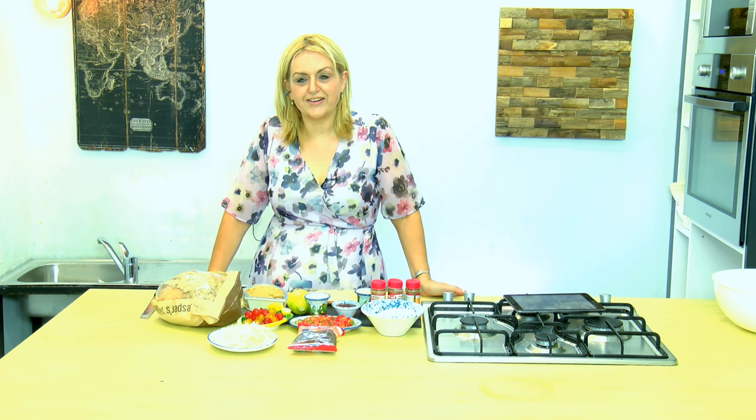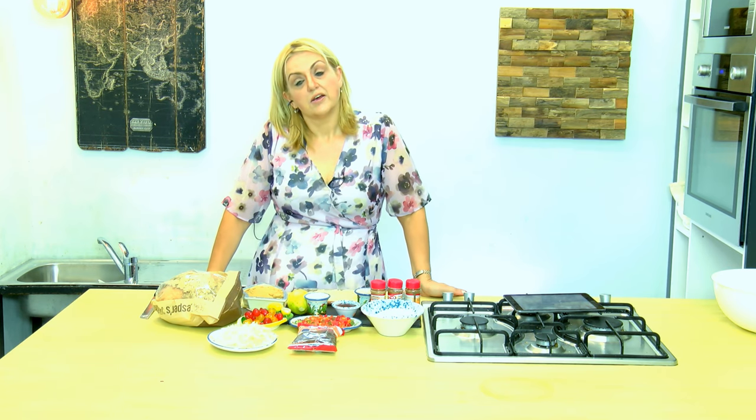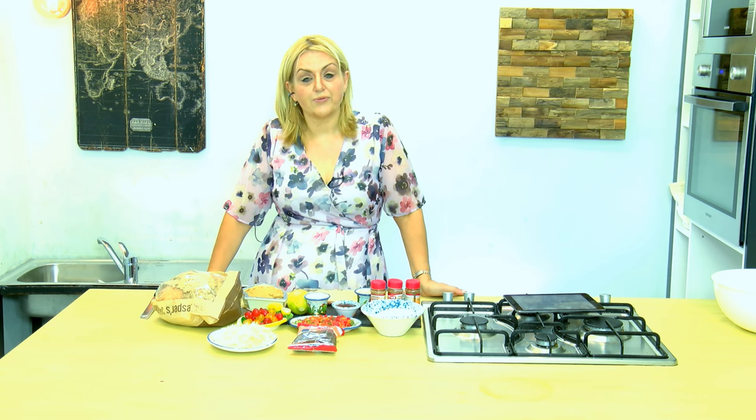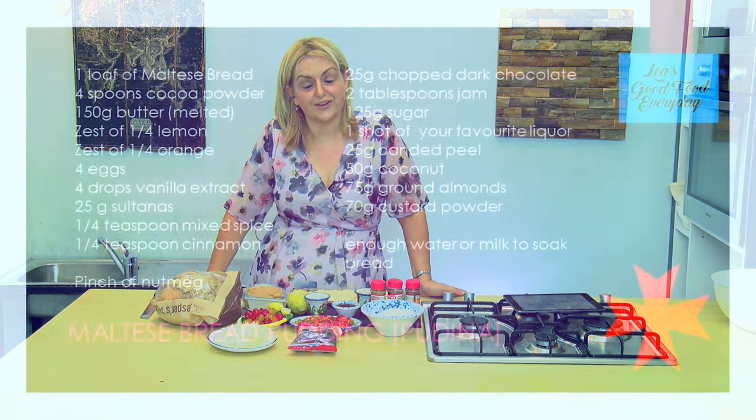We're making another traditional Maltese recipe today — a Maltese bread pudding using leftovers of Maltese bread if you have any, otherwise let it dry out and then use it up to make this delicious moist chocolatey pudding. And we're having a look at the recipe.